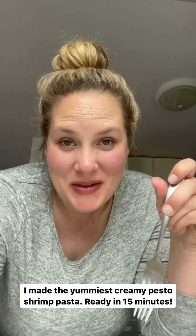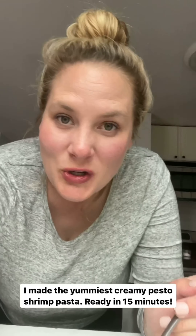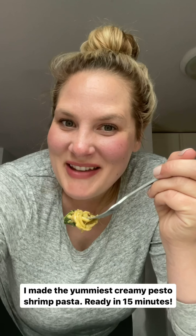I just made the yummiest creamy pesto shrimp pasta for dinner — I'm eating it right now. It only took me 15 minutes and it's so good. I'm sharing one of my favorite low carb pasta swap outs. Here's how I made it.